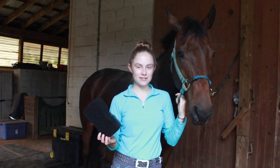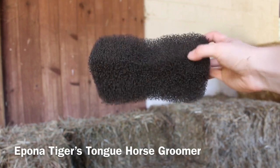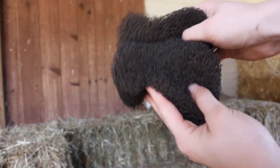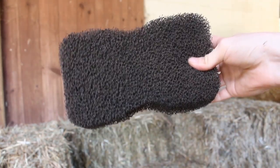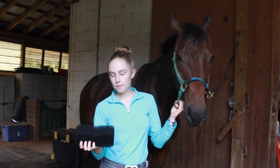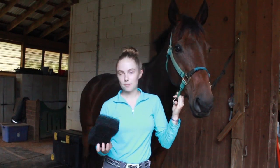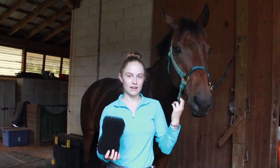Hi, my name is Grace, and today I'm going to be reviewing the Tiger's Tongue Horse Grooming. To be honest, when I first saw this product, I didn't really think much of it, because I didn't think that it would do as much as a normal curry comb. But then I borrowed it from my friend to try it, and I really liked it.